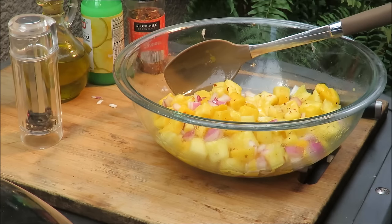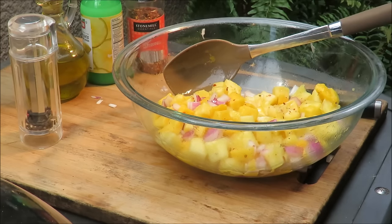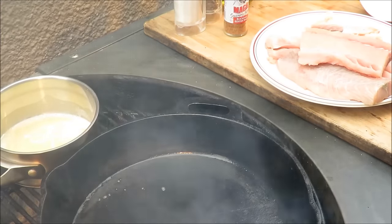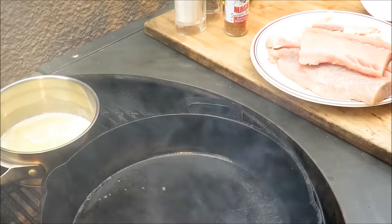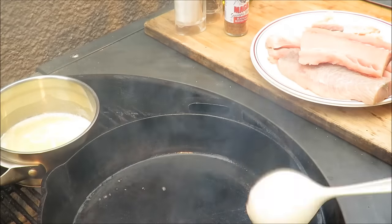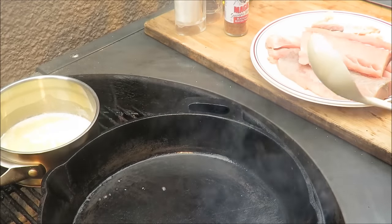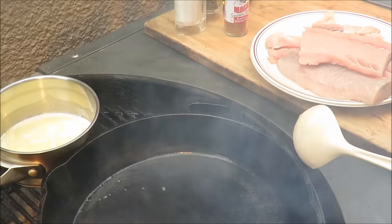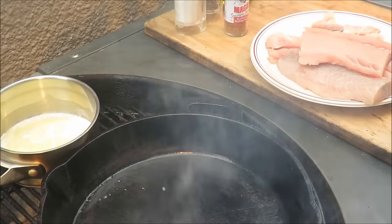Now let's get the cast iron skillet on fire and cook up some fish. My cast iron pan is on the fire getting hot, and that thing's got to get what I call stupid hot — there's hot, very hot, and stupid hot.